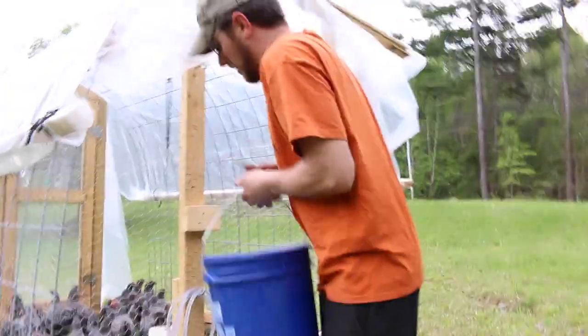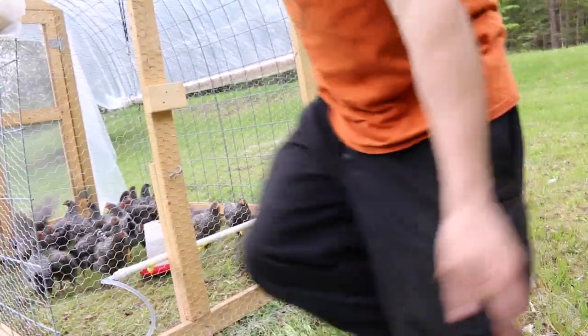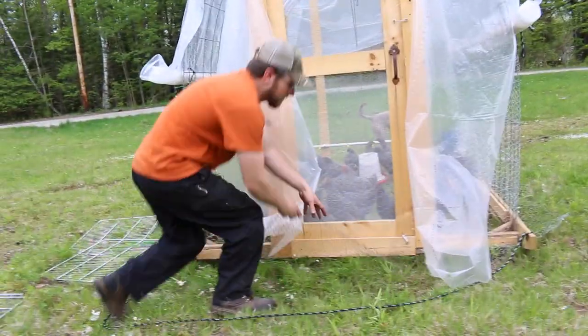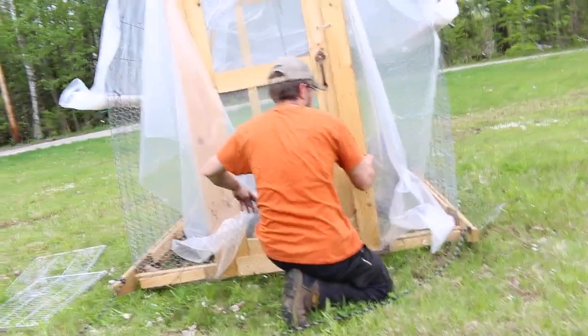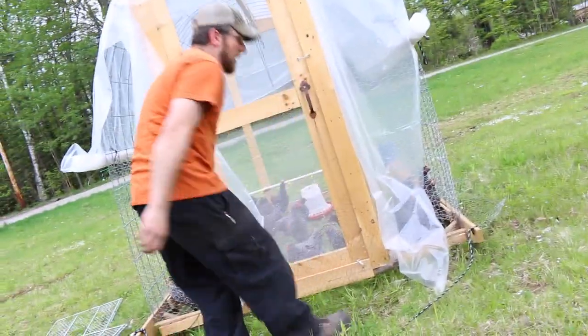So we just take down the water bucket and the hose. Then I just pick up the chicken wire that's in the front, drag it ahead the length of the chicken tractor itself, or until we're on a good spot of grass.